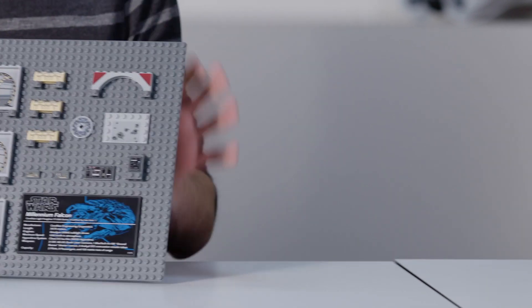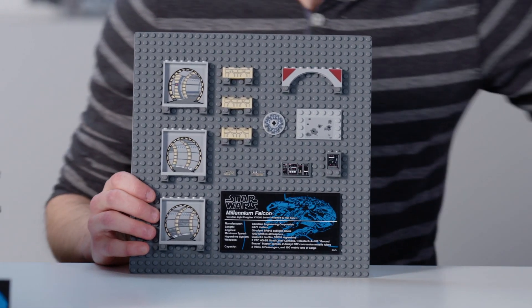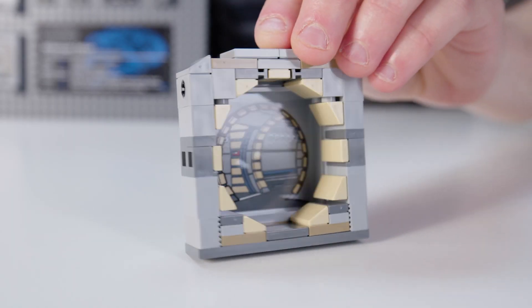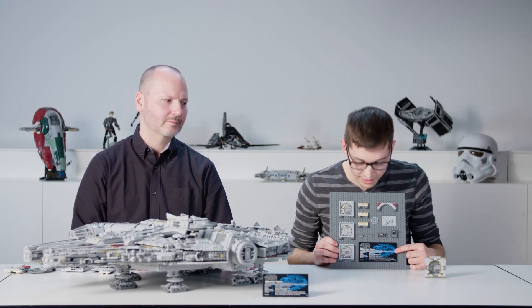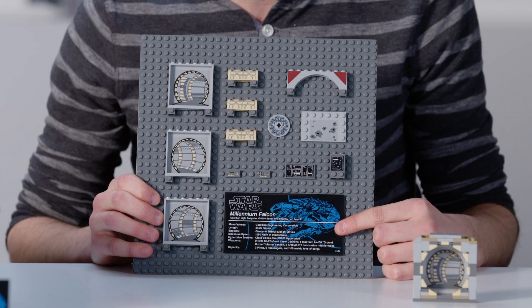There's plenty of stickers and decorated elements on the inside as well. The biggest challenge on this set was the hallways of the Millennium Falcon — creating an illusion of depth to make it look like the minifigures could walk right down the hall. You also get a nice spec panel telling you all the mechanical and technical specifications of the Falcon.